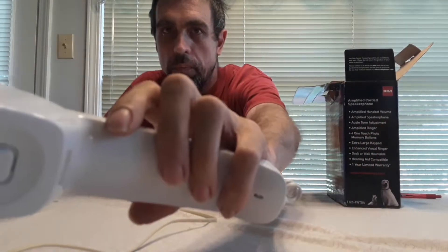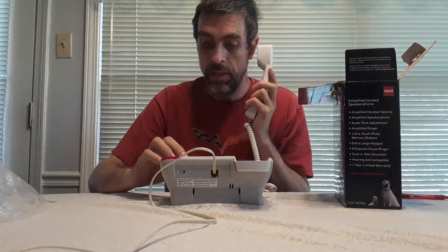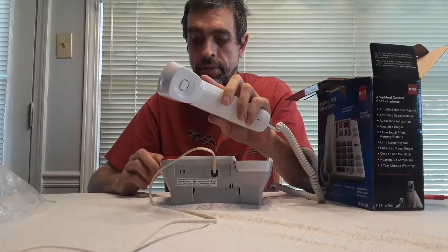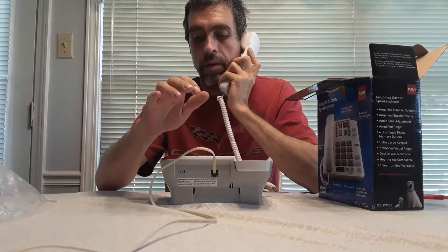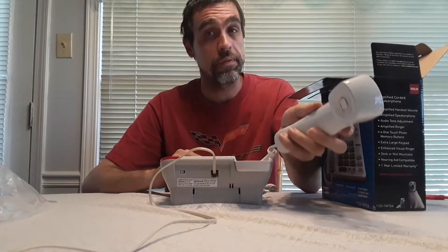I don't know if you can hear that, but it is very very loud. That's the amplify off — and that's the amplify on. As you can tell it's very loud. It also has a speakerphone.